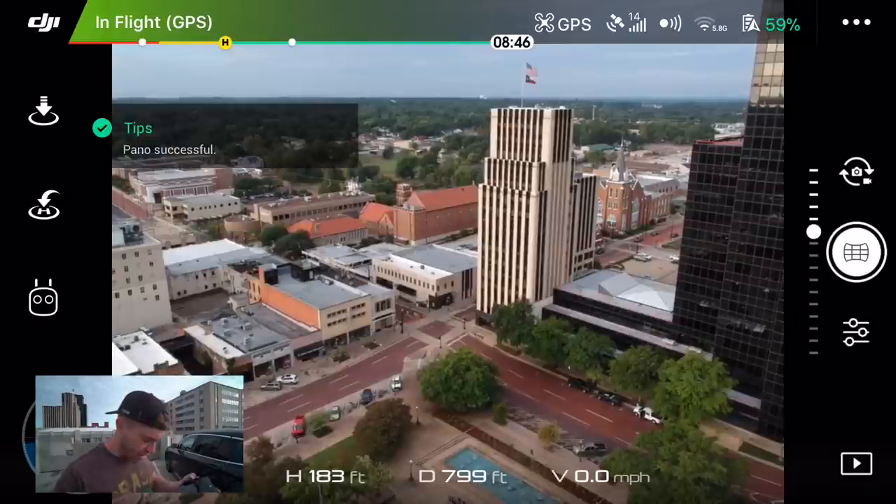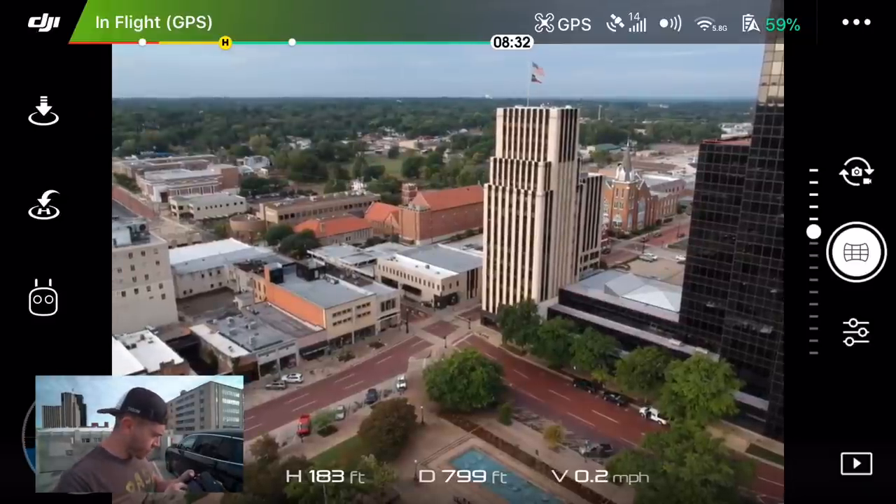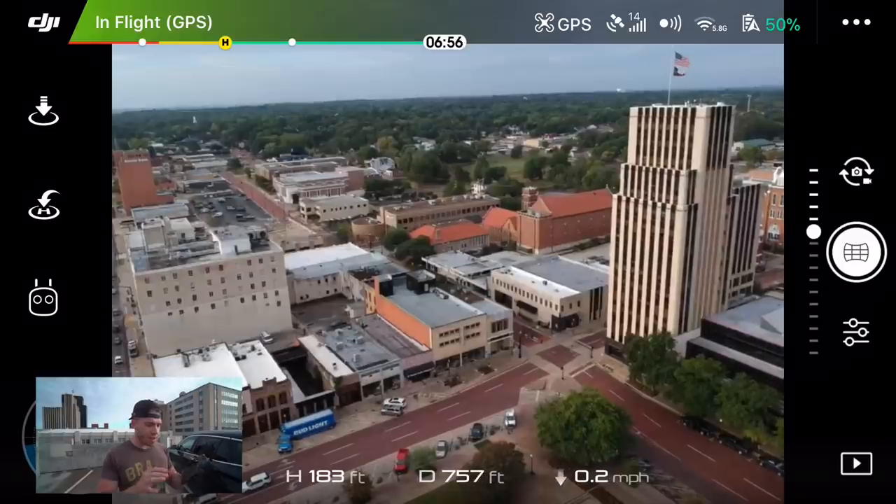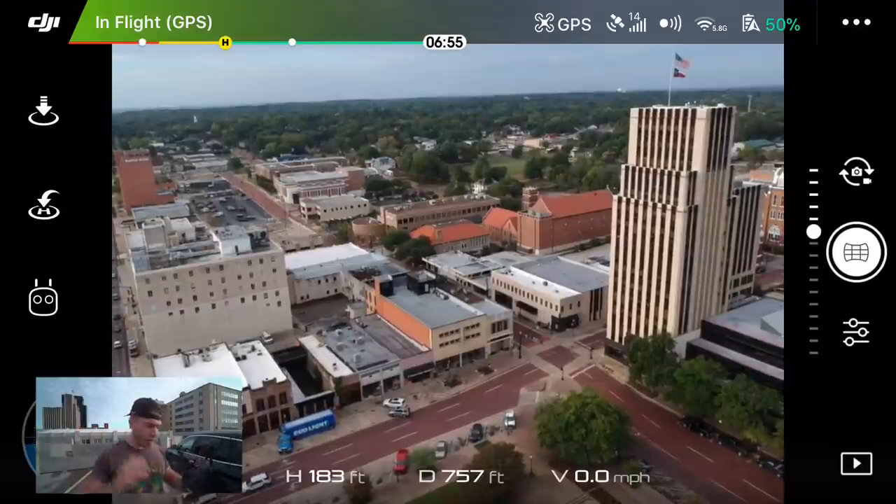Alright, so we just took that image. Now we go into your review. How sweet does that look? That was a 9-photo panoramic shot.